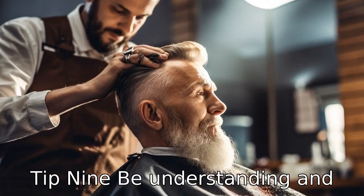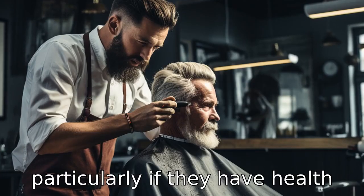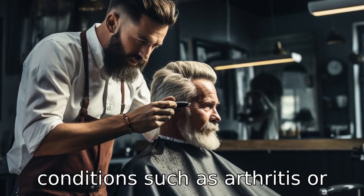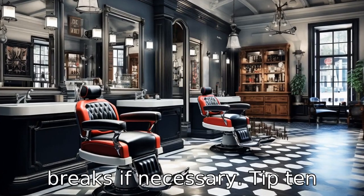Tip 9: Be understanding and patient. Cutting a senior's hair can be challenging, particularly if they have health conditions such as arthritis or Parkinson's. Have patience and be gentle, making sure to take breaks if necessary.